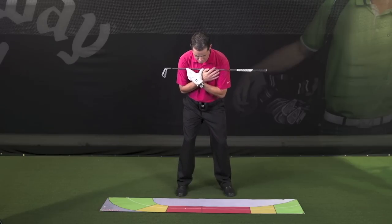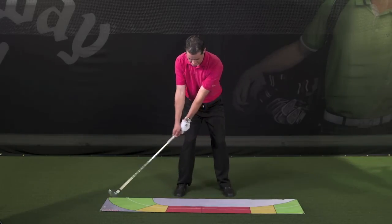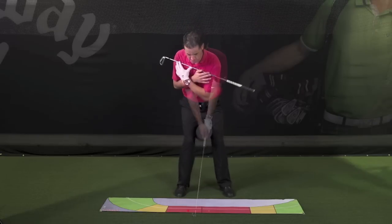Using HipTrax is fun and easy. It comes with specific drills that help you to train the muscle capacity, flexibility, and sequencing needed for ideal hip rotation during your swing.